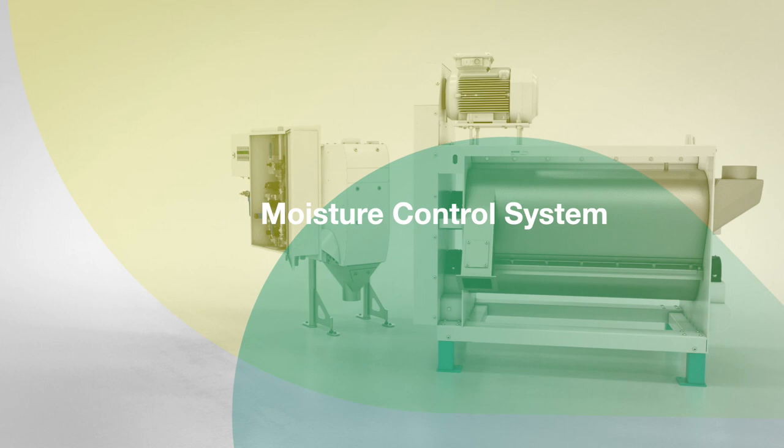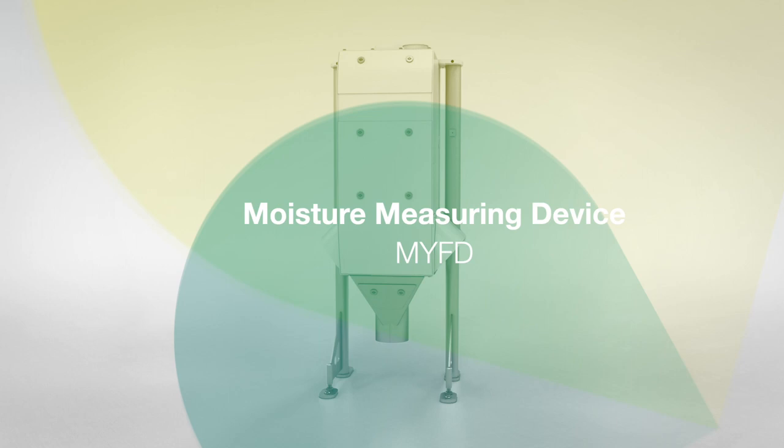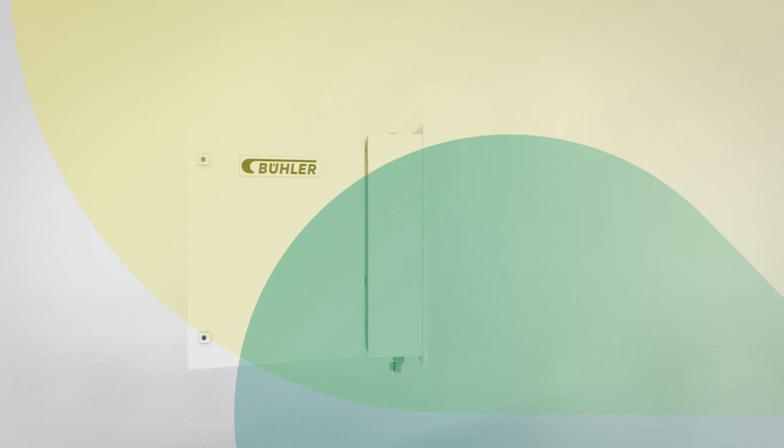The moisture control system intensively dampens the product and provides it with a constant degree of moisture for the following grinding process. It consists of three machines: the moisture measuring device, the liquid flow controller, and the turbolizer dampener from Buhler.